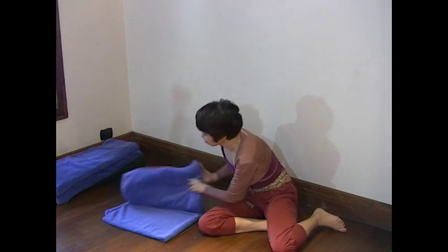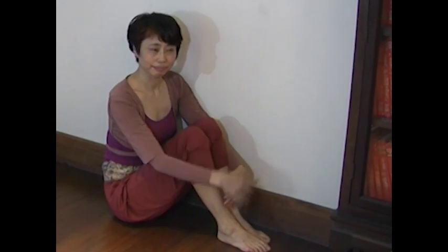Begin by folding towels to use as a pillow. Sit on the floor near a wall with one side of your body touching the wall. This side should be your non-operational side.